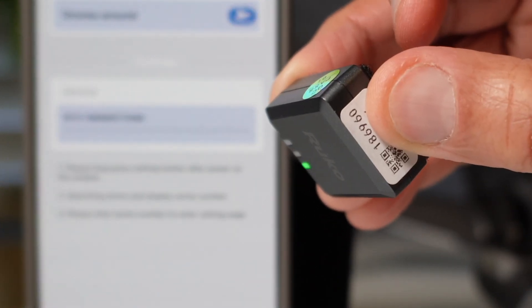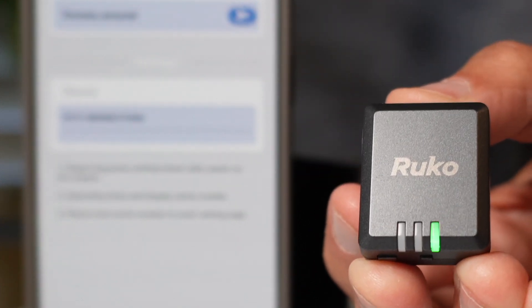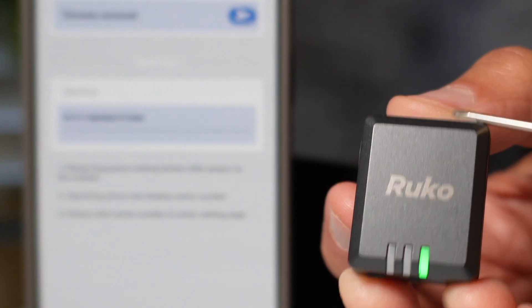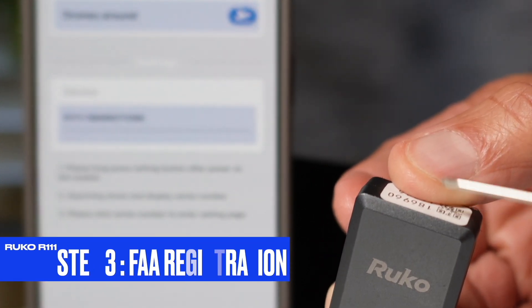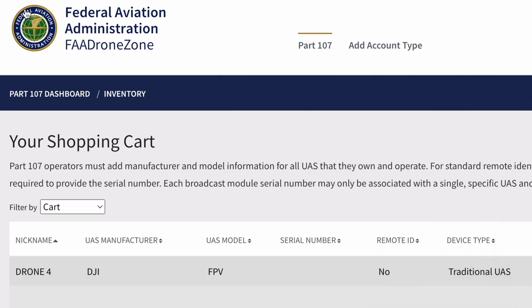I can confirm that this serial number matches the serial number on the back of my remote ID module — just pay attention to these details so there's no misunderstanding. Now let's move to step three, which is FAA registration. The binding process of this remote ID module will not be completed until you receive your FAA registration number.